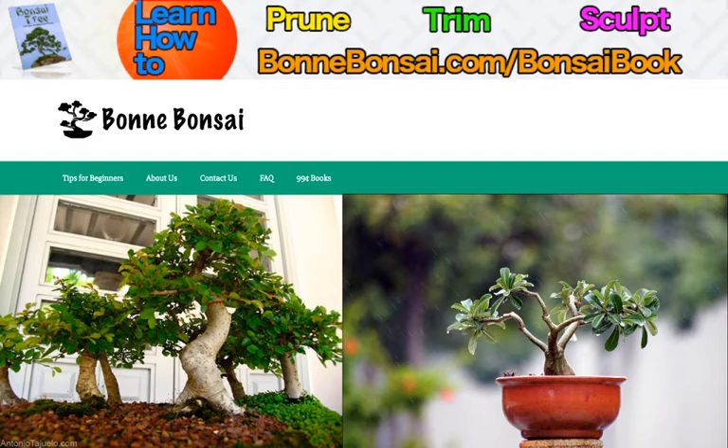So where can you get bonsai supplies? Well, bonsai is becoming extremely popular around the world and no matter where you live there's a good chance you are not too far away from a bonsai shop. Many garden centers and nurseries now also stock the tools you need, and if you're struggling or prefer to shop from home, the internet is literally awash with suppliers of everything you could need, from compost to rakes with everything in between.